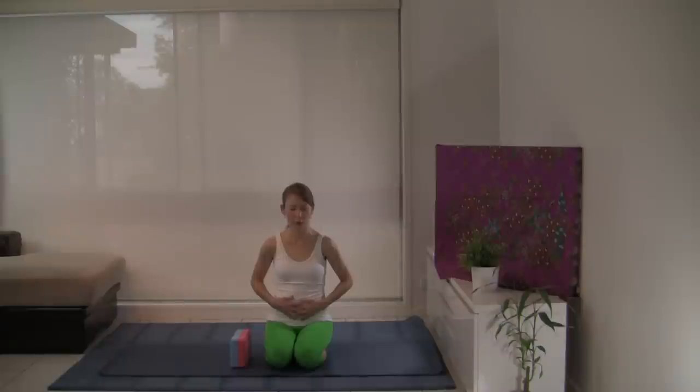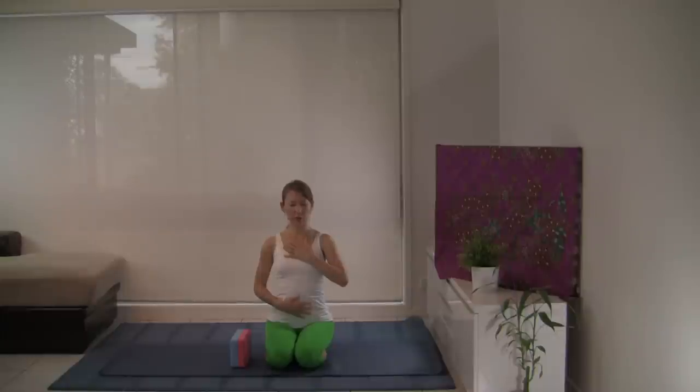I invite you to practice the full yogi breath. If you'd like to, place one hand on your chest and one hand on the belly. Continue to breathe in and out through your nostrils. As you breathe in, first the lower belly balloons out. The breath travels up to the chest and collarbones. And with the exhalation, the breath flows from the collarbones to the chest and then the lower belly deflates.